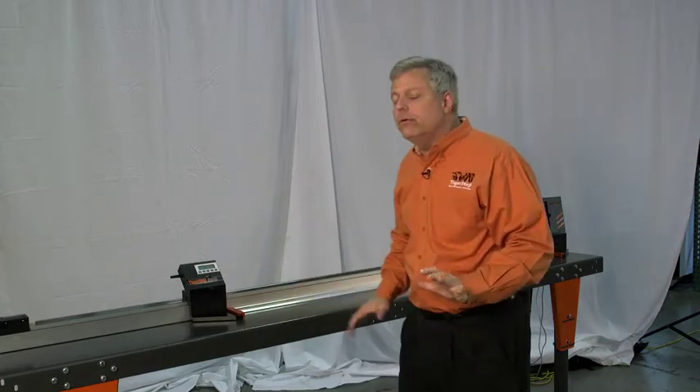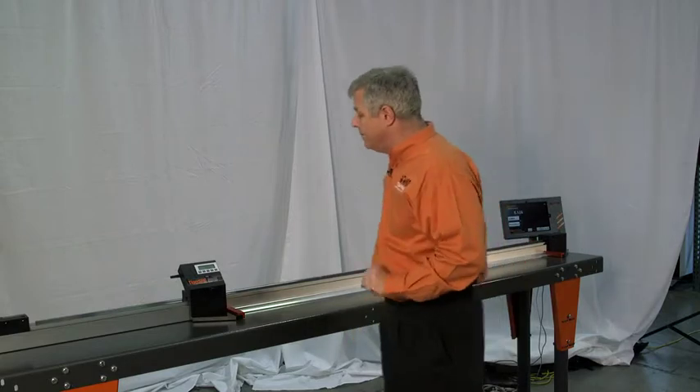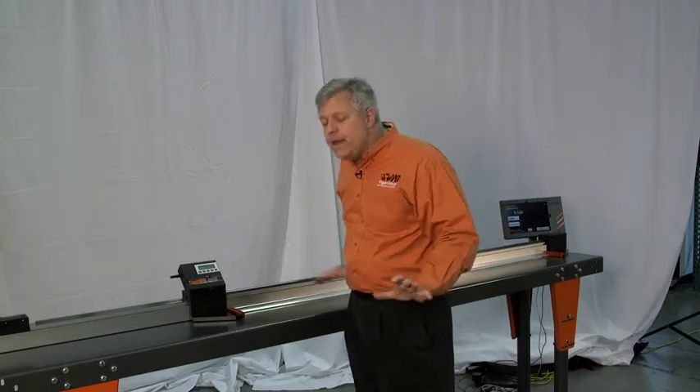It reads 9,000 over 75 inches. If the tolerance is plus or minus 10,000, it's fine. It was simple to do and didn't take any skill level. That's not even the main problem — this device provides you with tremendous capabilities up to 16 feet.